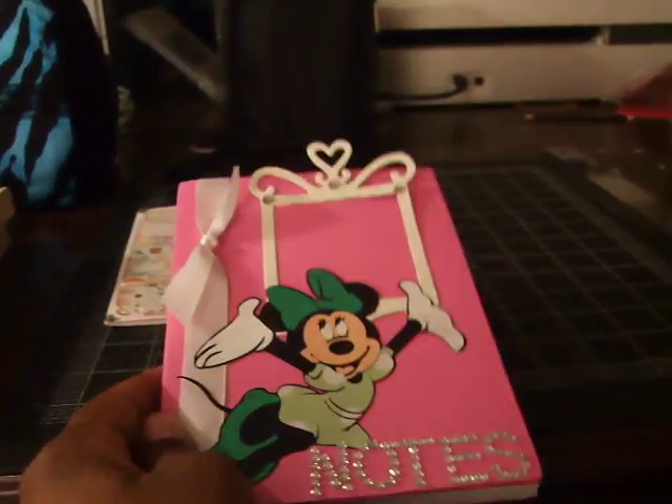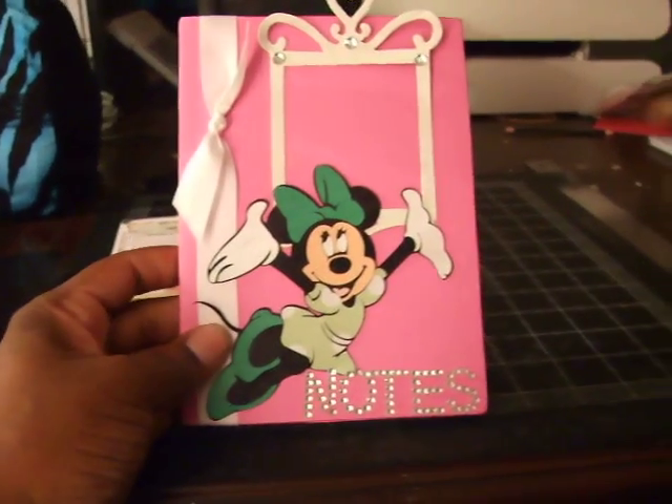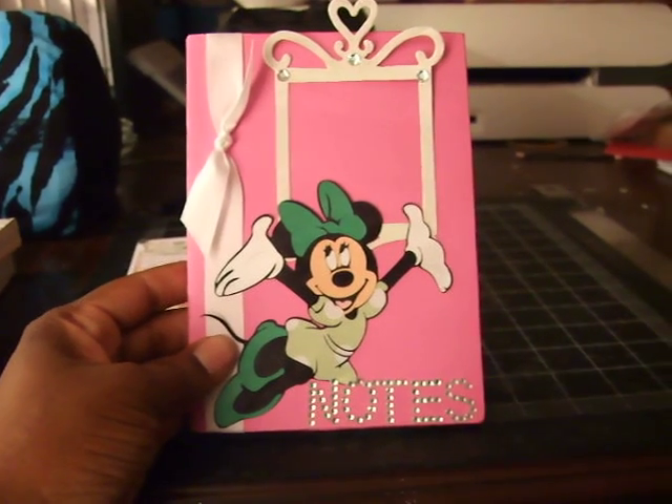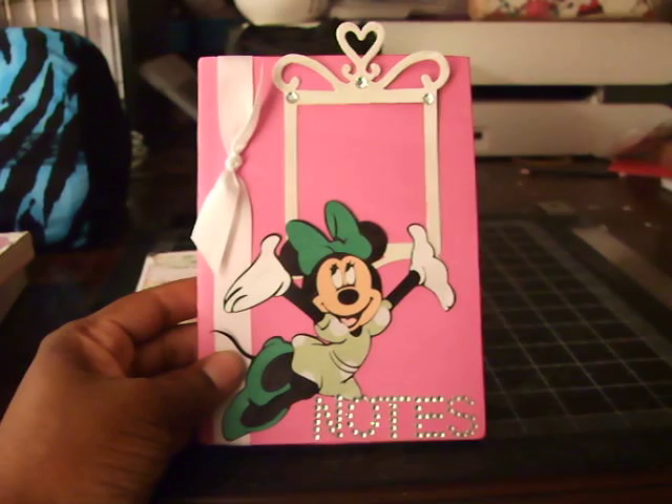All I did was take a notepad that I purchased from my local Dollar Tree and went over it with just plain pink paper. And this is what I came up with.